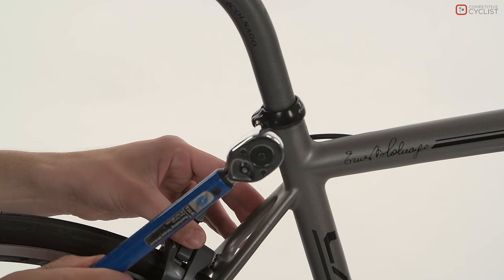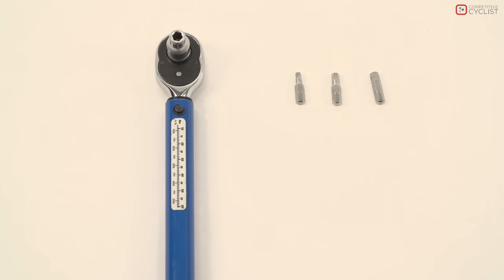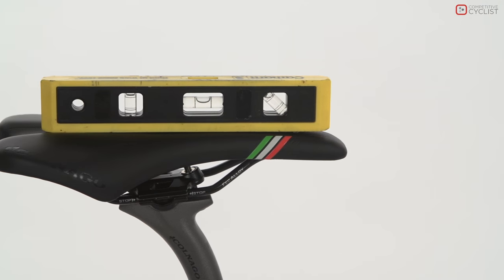You will only need two tools to adjust your saddle angle: a torque wrench with an allen key that fits your seat post clamp — usually a 4, 5, or 6 millimeter — and a spirit level.